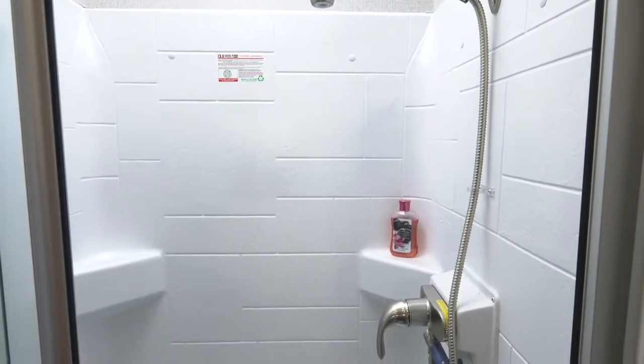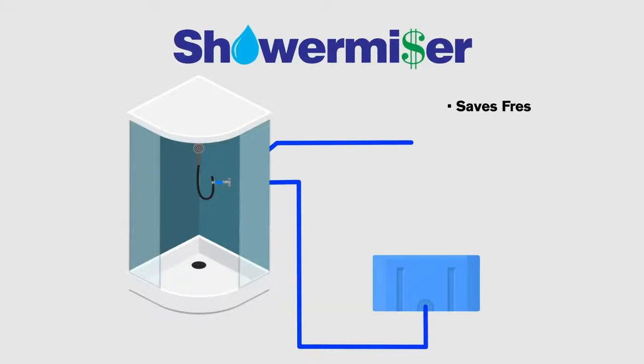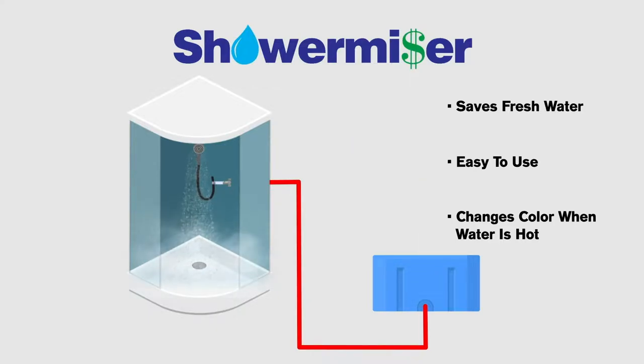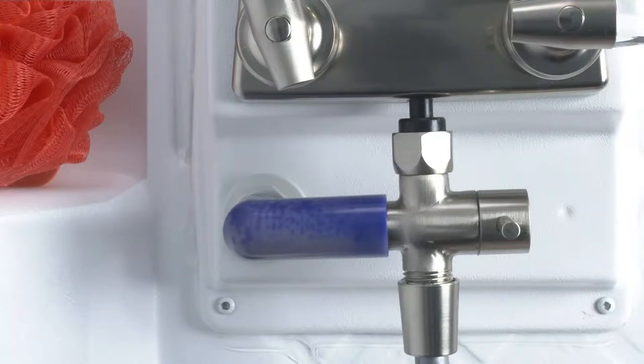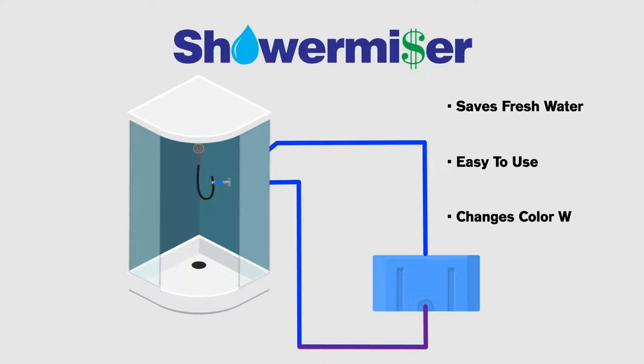The blue pipe you see is the shower miser — a great new feature for 2023, especially when dry camping. This Outlaw has 150 gallons of fresh water, but you don't want to fill up your gray tank when dry camping just waiting for the shower to heat up. This does have tankless hot water, which helps. With the shower miser, you turn the valve, and as the hot water heats to the set temperature, the blue pipe turns a bluish-gray-white color. That means hot water is ready — crack the valve and you have a hot shower without filling your gray tank with cold water.